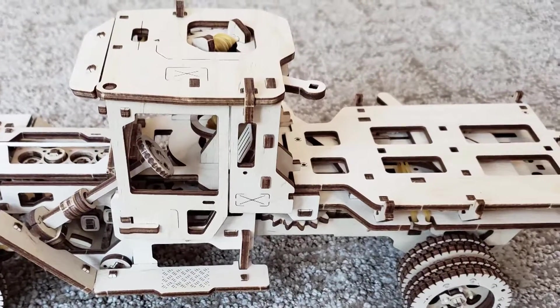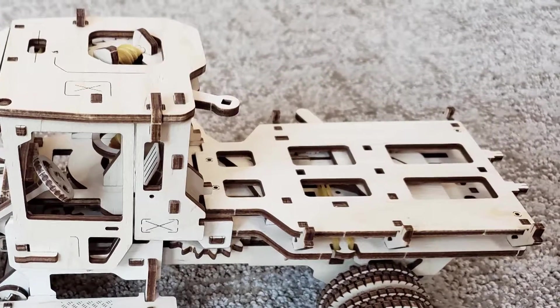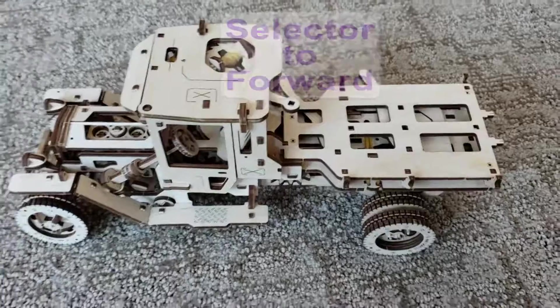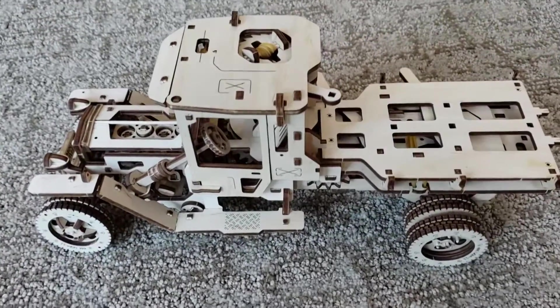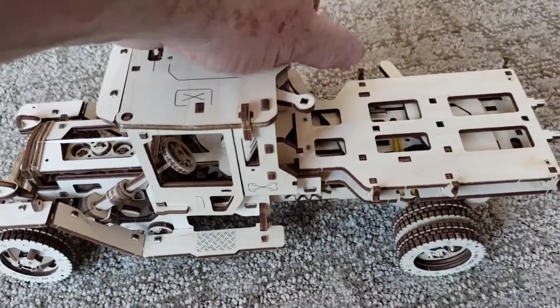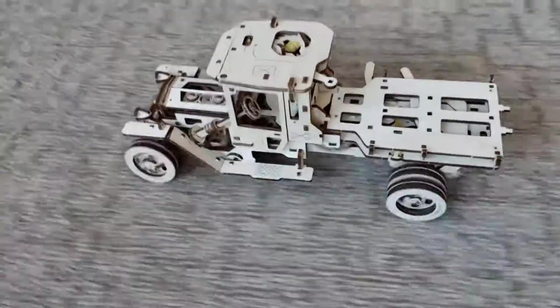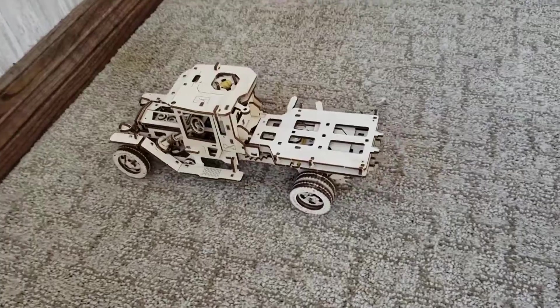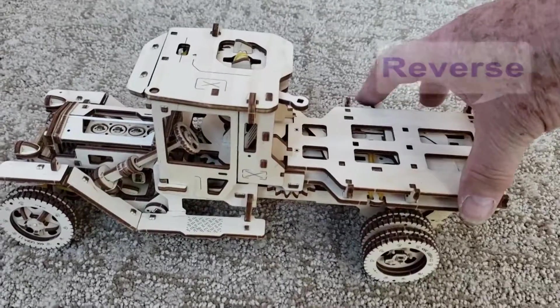In fact, no metal parts at all. Yet the detail is amazing with movement controlled entirely by wooden gears, levers, and clever joints. There is even a forward, neutral, and reverse setting. Selecting the direction changes the rear gear positions to drive the truck in the selected direction.